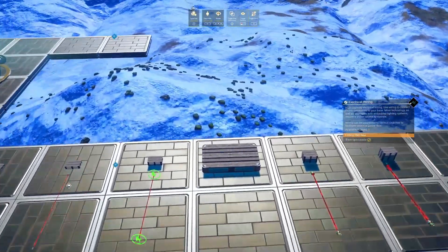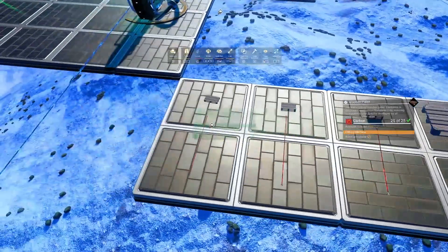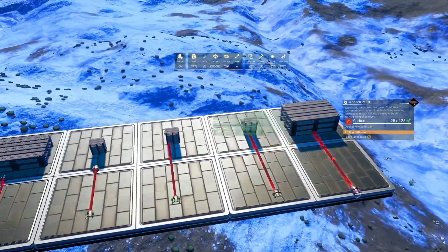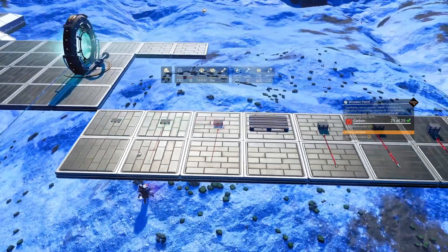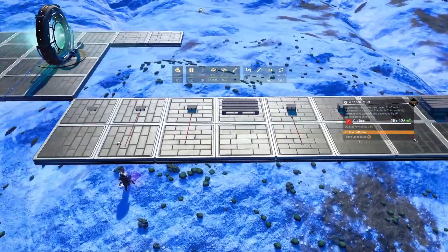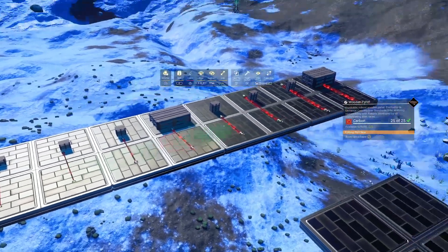As discussed in previous videos, we can scale things using wooden palettes and we can get some pretty good gradations — from one quarter of the size of a standard palette all the way up to three times the size of a palette, in gradations of one quarter. So: a quarter, a half, three quarters, a single, one and a quarter, one and a half, and so on all the way up to three.